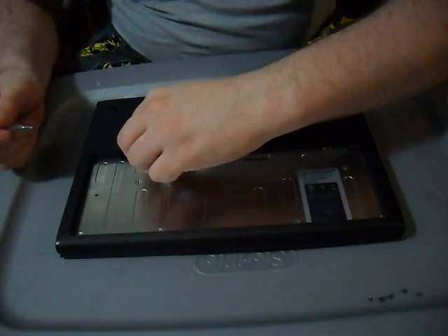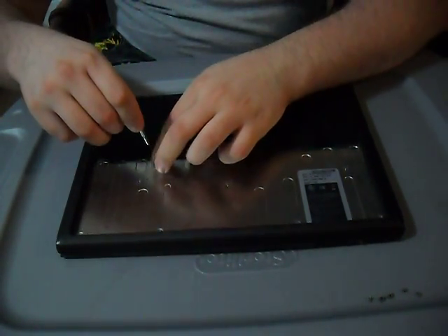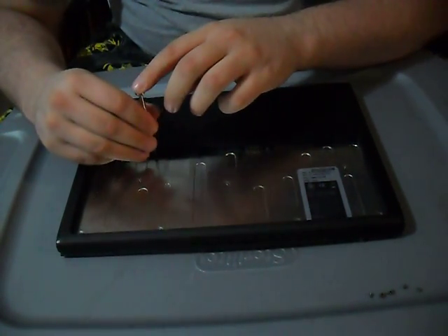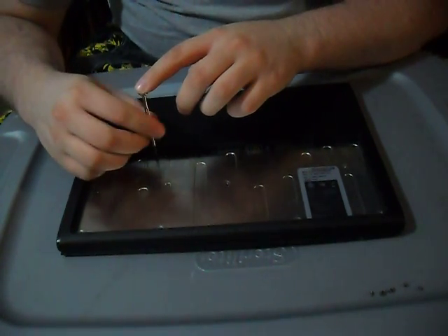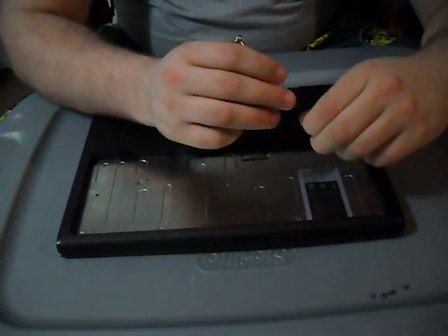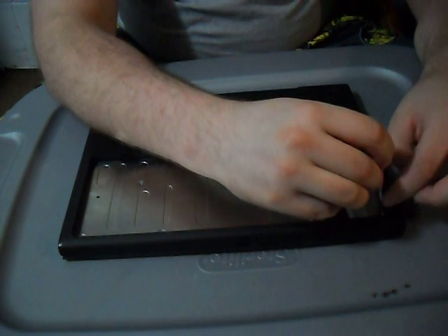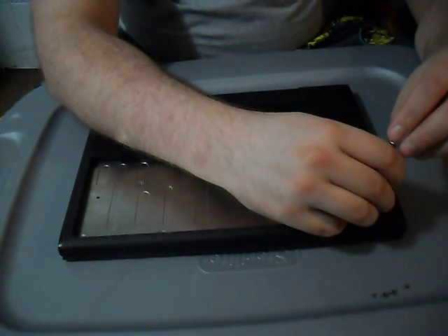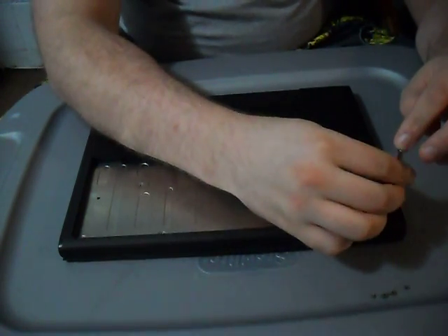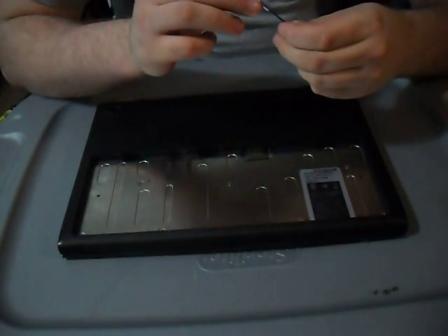The main reason to do this — to reseat your cable — is that sometimes it gets jarred loose. Some people have had problems with their CR48 randomly rebooting, randomly starting, randomly crashing, and reseating this cable seems to fix it. This is a fix that many people have done, but I hadn't seen many videos showing how, which is why I decided to make this video.